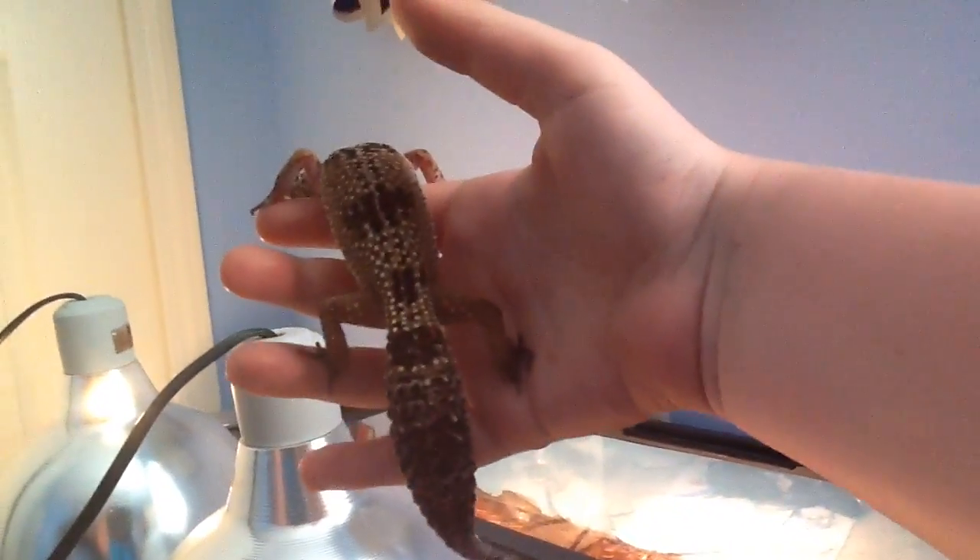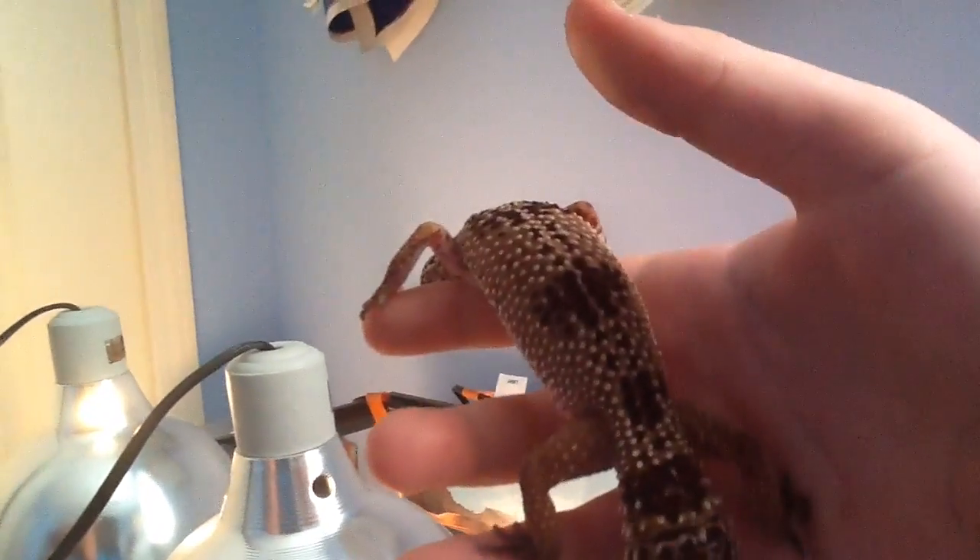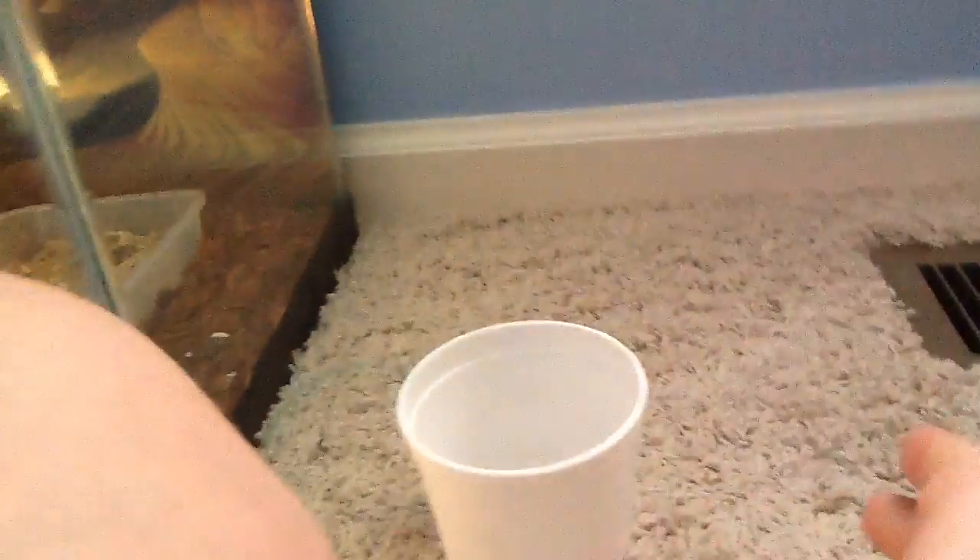Yeah, say hi. Say hi, little guy. Oh, you're just looking down. Do you want to go home? Go back in your cage, little guy. I know that's what you like to do.